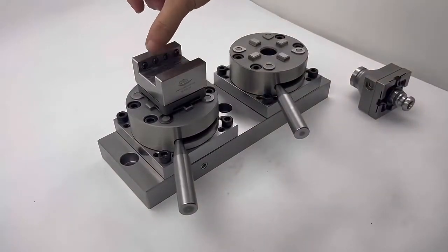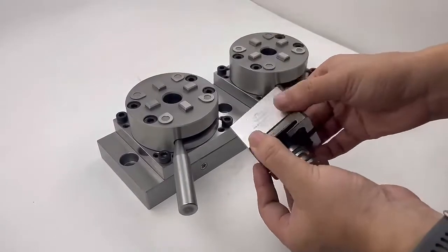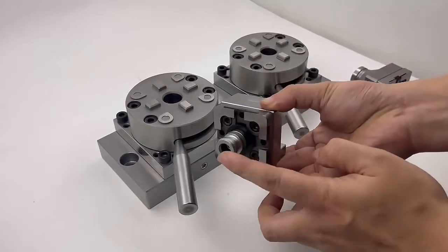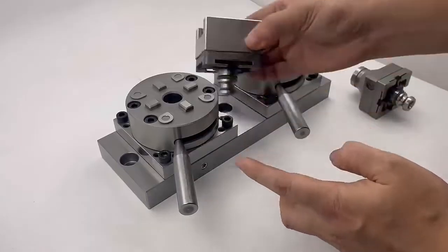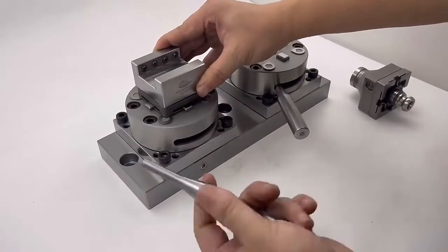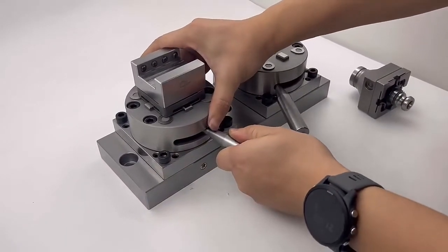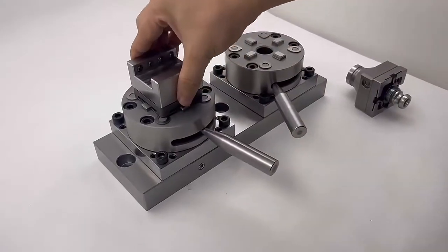This is used on a clamping workpiece. How to use it? Just use the steel holder. Using a 3R short drawbar, put it here. Use the wrench and move to the right to fix it on. It will tighten off.